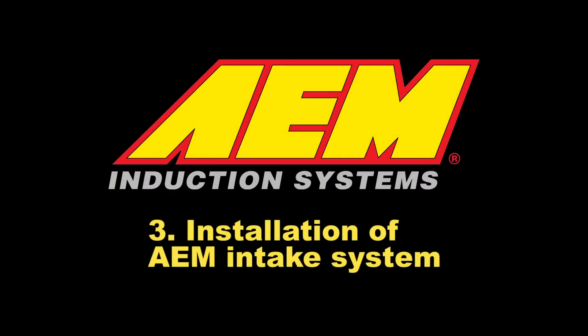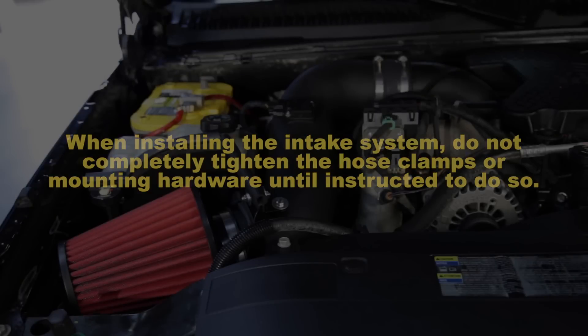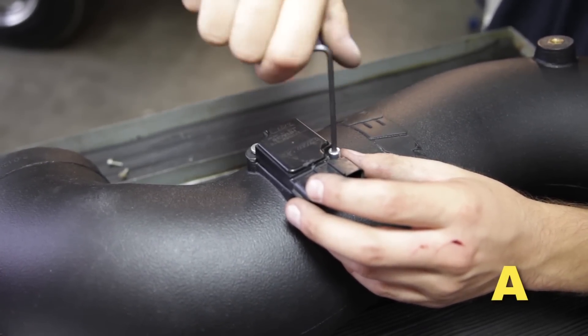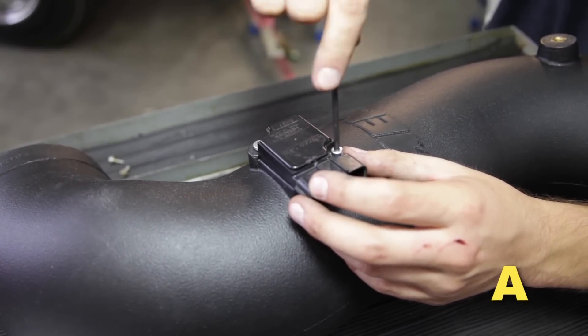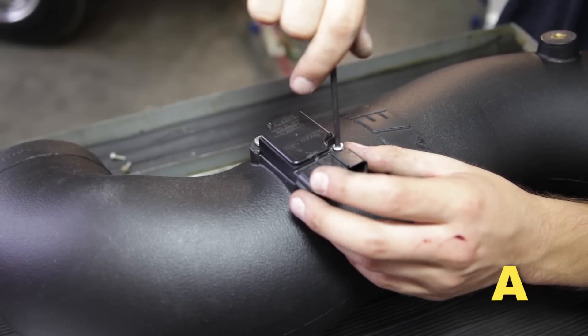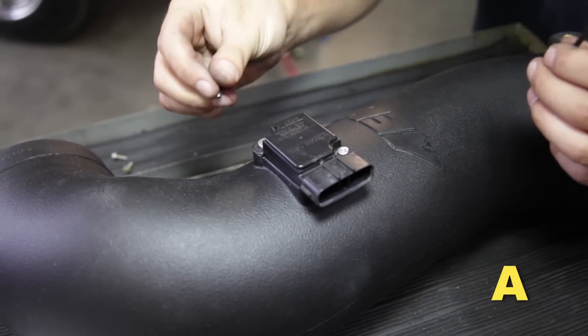Installation of the AEM intake system: when installing the intake system, do not completely tighten the hose clamps or mounting hardware until instructed to do so. Install the factory MAF sensor onto the mounting pad of your AEM cold air intake tube using the two M4 Allen bolts provided, and tighten the bolts with a 3mm Allen key.